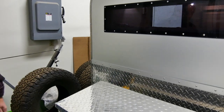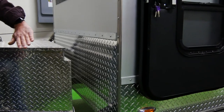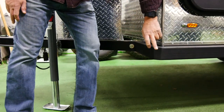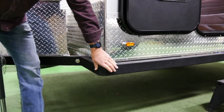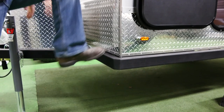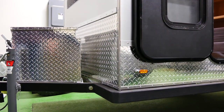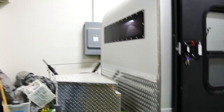This trailer also has nerf bars in case you're on a very technical road and there are big boulders everywhere. We would rather replace this for you than fix this corner, so it's a replaceable item. It also serves as a step — it has a nice grip powder coat on it and just makes the trailer tougher.